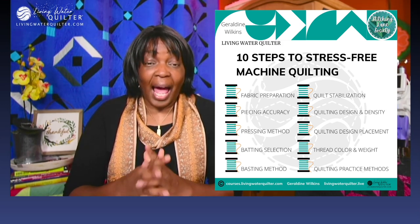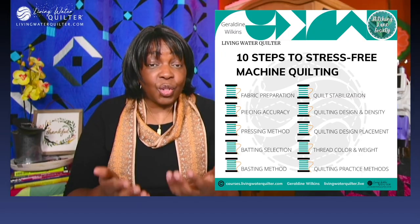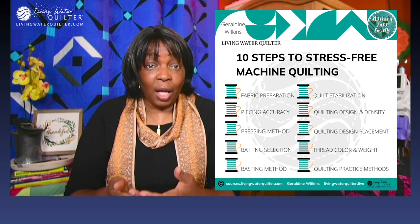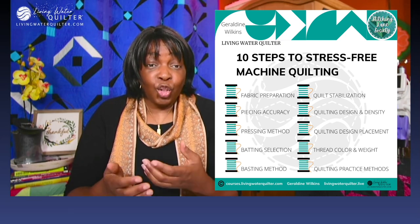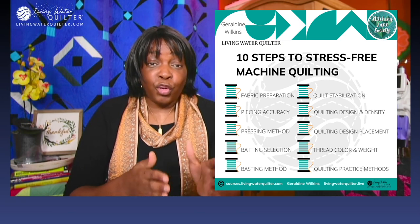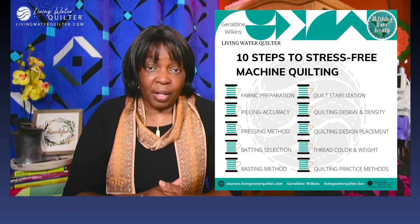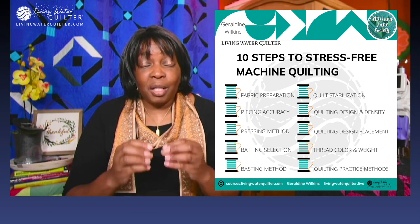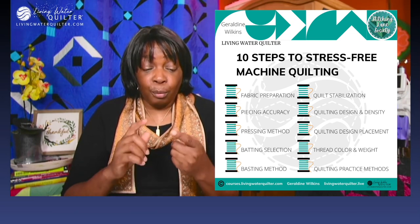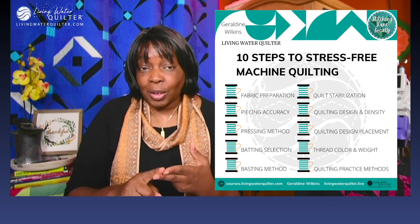The first is fabric preparation. How do you prepare your fabric? Believe it or not, once you start to machine piece a quilt top, you are already setting a direction for your machine quilting. I wash and starch my fabric. I starch fabric because it minimizes fabric movement. It improves fabric cutting and it improves machine quilting.